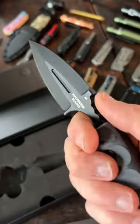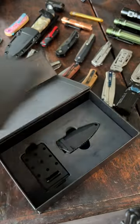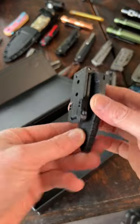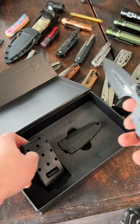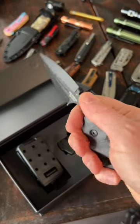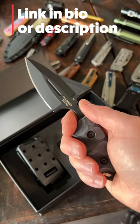There's a fairly large thumb ramp with some jimping for very nice control. On the bottom of the box there's an injection-molded sheath with a mount that you can attach to your MOLLE system or a tech lock. This is a pretty nice package — the Half-Breed Blade CCK05 Compact Clearing Knife, about $127 US dollars or $185 Australian dollars.